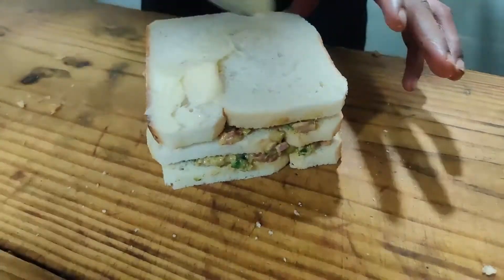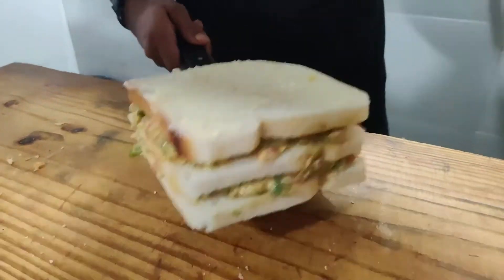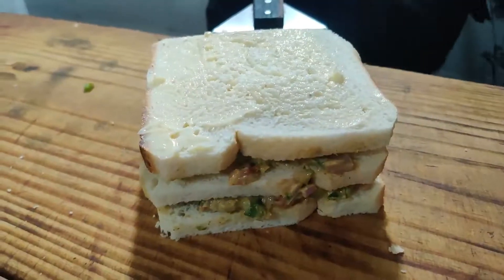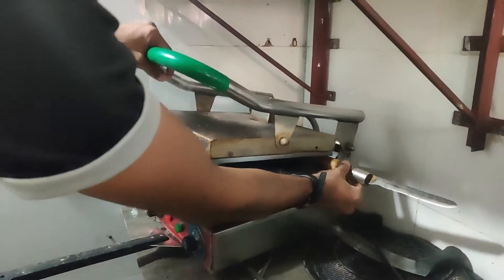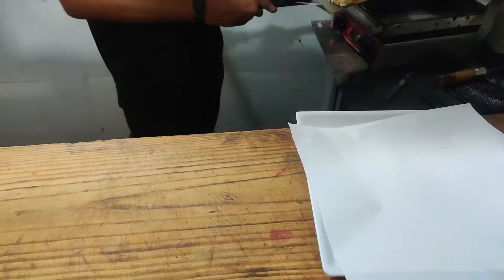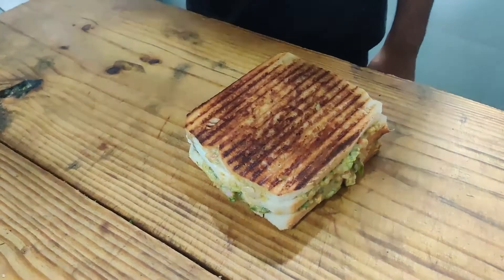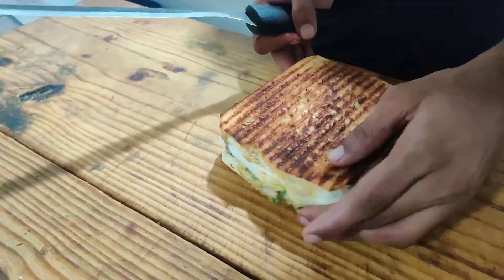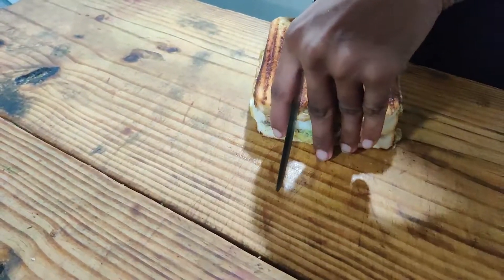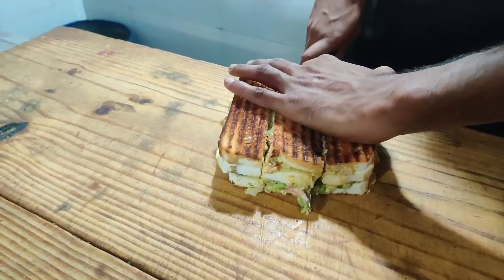I'm going to put it in a little bit. We have made our Garma Garam Sandwich. This is a special style that we will cut it in a special way.